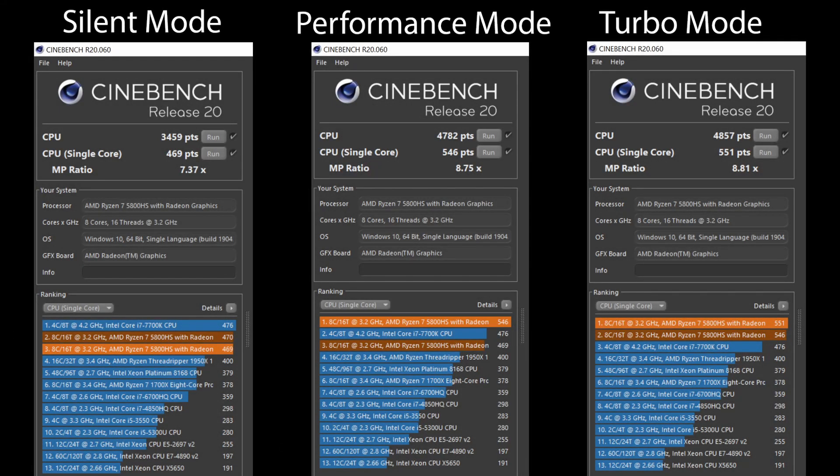Here you can see the performance comparison in Cinebench R20, which is basically a CPU-oriented test. In silent mode the multi-core performance is close to 3460 points and the single core is 470 points. In performance mode, multi-core is almost 4782 points and single core is 546 points. Turbo mode gives a little more performance but not as much — about 4860 points, hardly 70-80 points difference from performance mode, and hardly 5 points difference in single core. So whenever you are running the laptop normally, performance mode is one of the best options. Turbo mode is for very heavy workloads such as rendering a large video. This laptop handles video editing very well — I edit all my videos on it. Thank you for watching.